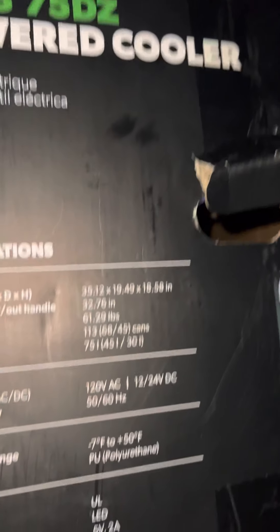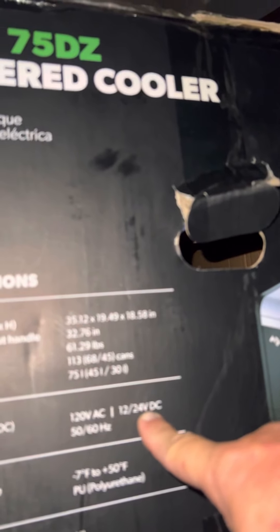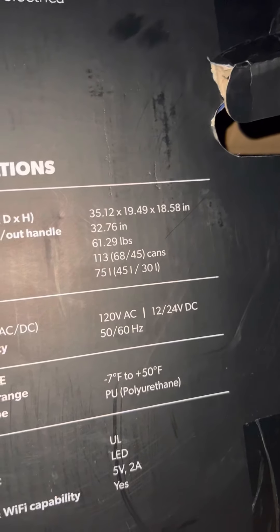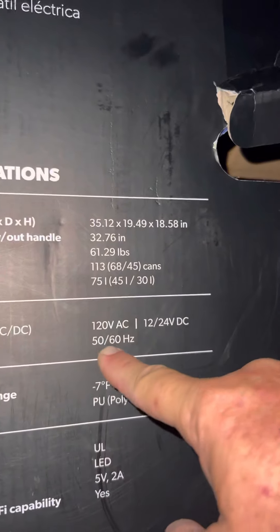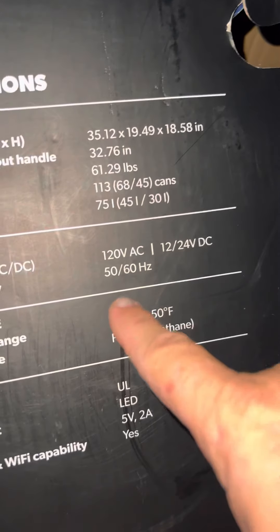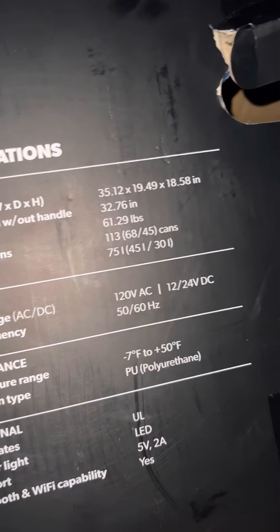Input voltage: 120V AC, which is what it's plugged into right now. Also accepts 12V or 24V DC. My camping setup runs on 12 volt — I tried 24 volt but it didn't make sense for my situation. 12 volts is what everything runs on unless you're running a golf cart or something. Input frequency is 50 to 60 hertz. I have my ham radio operator's license, and I still don't know exactly what that means in this context.